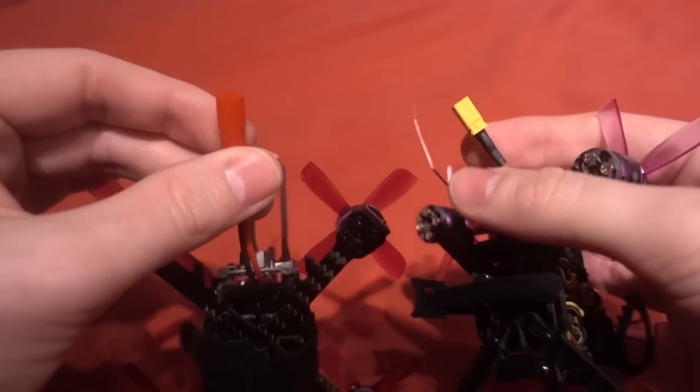Then the flight controller - and this is another interesting choice. It's the Omnibus F3 with a built-in on-screen display, but the on-screen display is not connected up to the camera, which I think is a really strange choice. There's a button on the top and a long press allows you to select between 25 milliwatt, 100 milliwatt, and 200 milliwatt - indicated by one, two, or three lines on the indicator on the back. It's a 40 channel VTX built in.